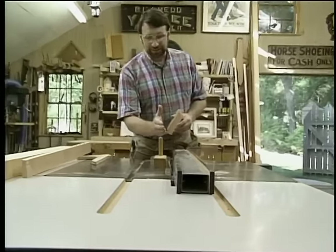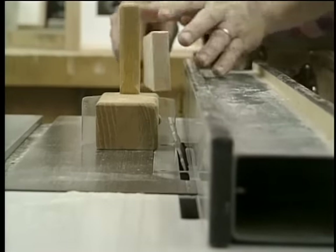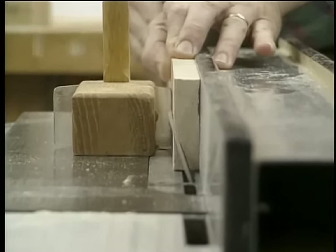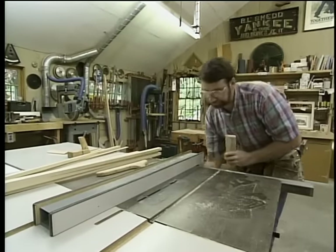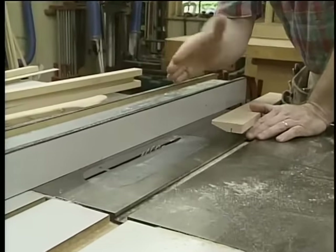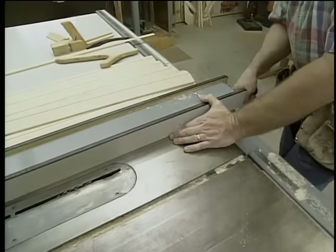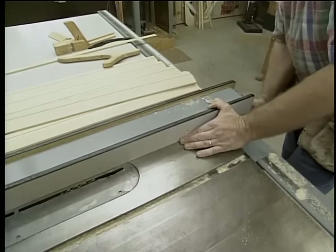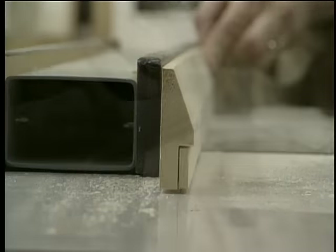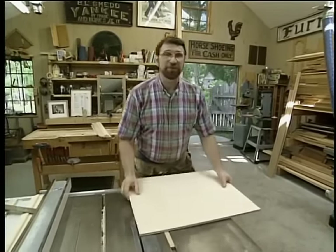Over at the table saw I've tipped the blade to 20 degrees and adjusted the rip fence so it'll end up with that flat portion I just showed you. And once again I'm going to be using pine for the frame and I'll run it through right on the edge. I've just completed the adjustments for one of two cuts to form the rabbet in the molding. I've moved the fence to the other side of the blade, squared it up and set the depth. For the second pass I'm going to move the fence to three-eighths of an inch from the blade and bring it up.